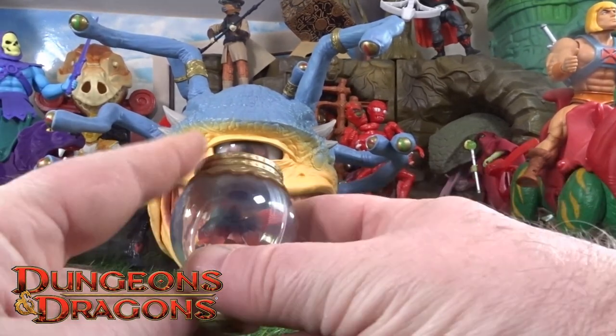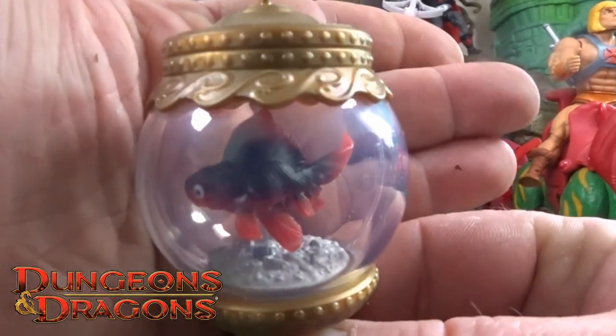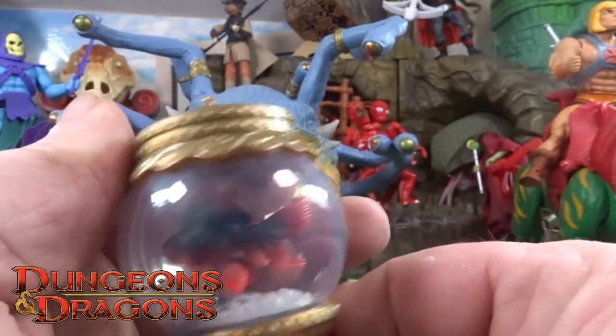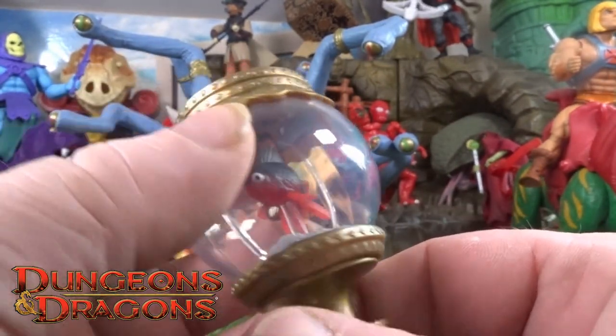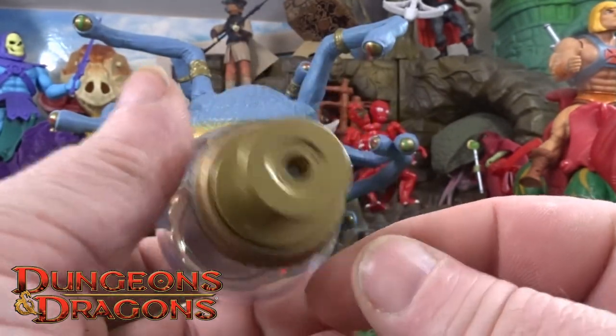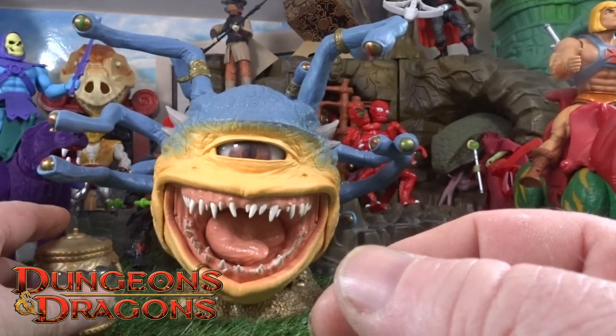The only accessory it comes with is this little fish in a bowl — it looks like an angelfish or something, little black and red on a little gravelly type base. But yeah, that is the only accessory it comes with, along with a little stand.